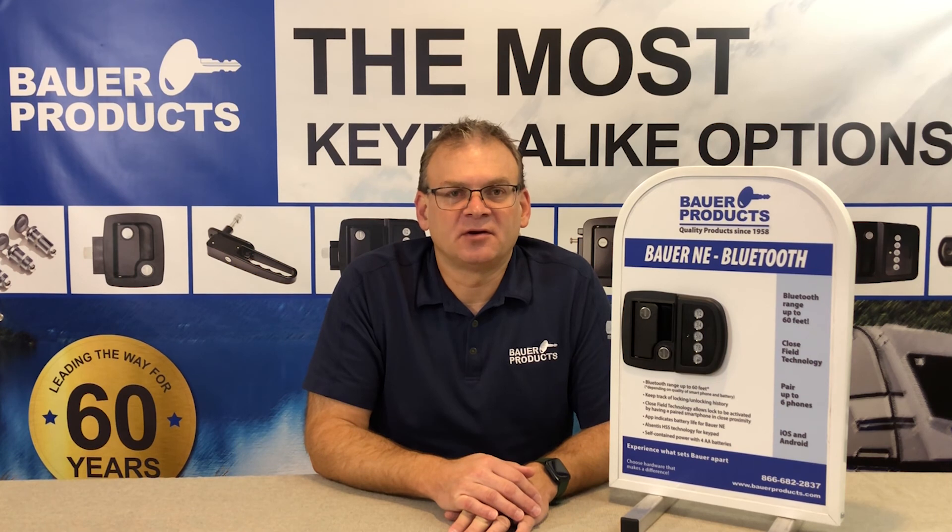Thank you for watching this video from Bauer Products. Visit our website at BauerProducts.com for more instructional videos.